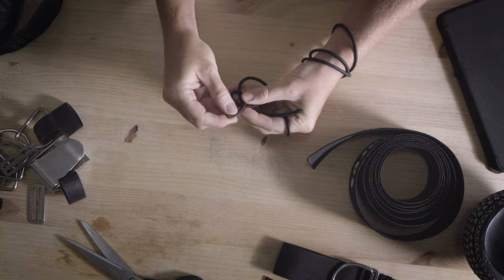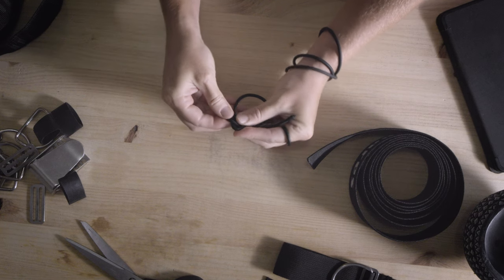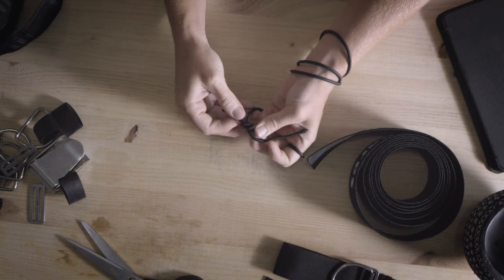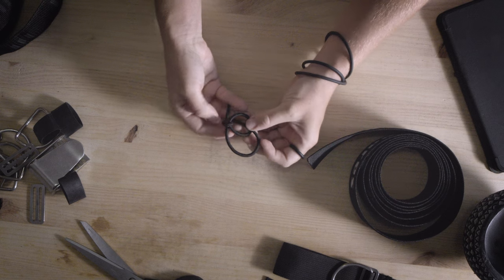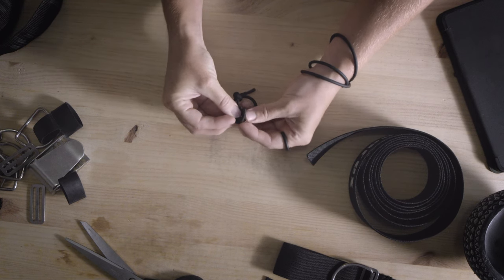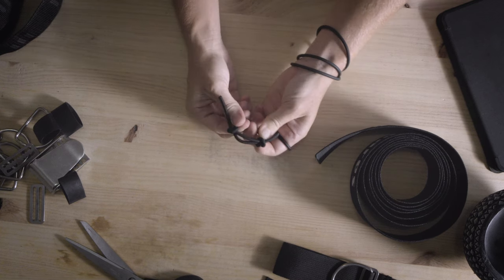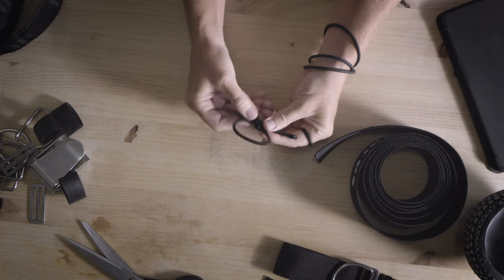To create the required loop for the inflator hose slider, you will need a piece of bungee approximately 25 centimeters long. Begin by tying a fisherman's knot, which is a bend with a symmetrical structure consisting of two overhand knots. Take one end of the bungee and form an overhand knot close to the other end, then repeat the same process with the other end. Apply pressure to securely tighten the knot in place. Trim off any excess bungee and ensure to burn the ends to seal them and prevent deterioration over time.